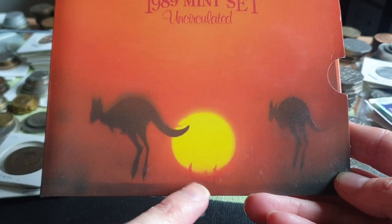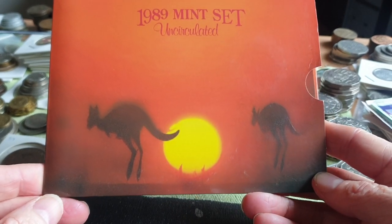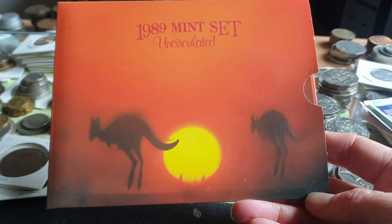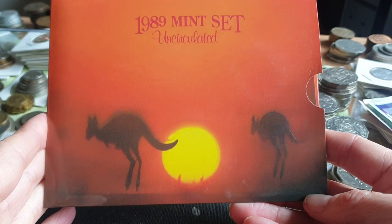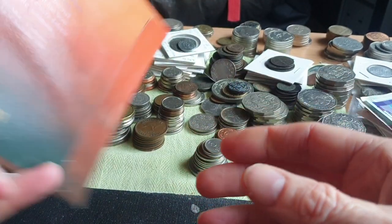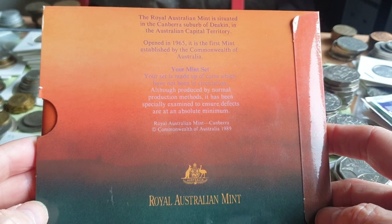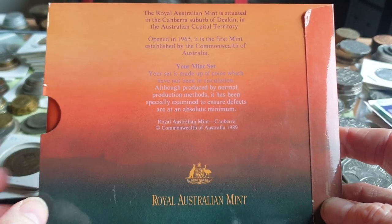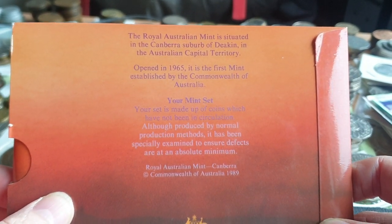You have the Sun in the background. This was more likely taken in the desert region because the soil is that orangey-reddish color, indicating not much vegetation. If you look on the back of the set, you can see what looks like a dust storm in the background.